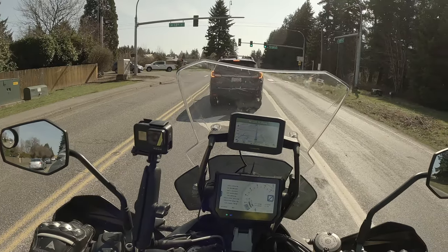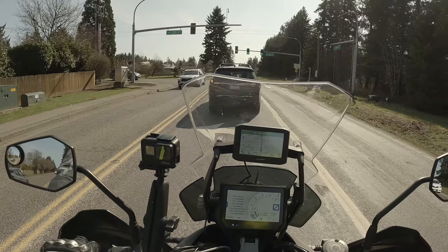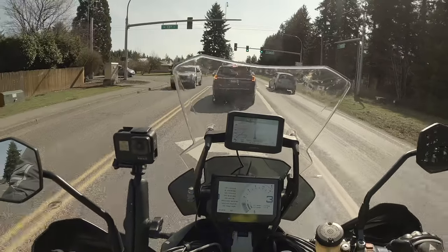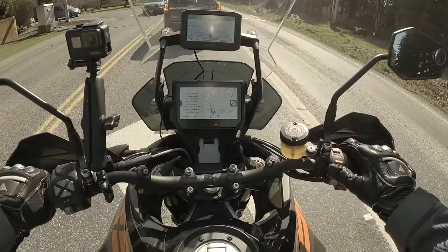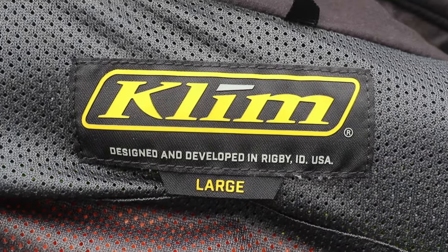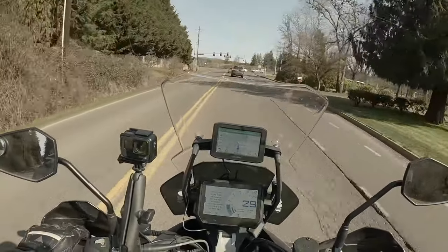So let's talk about fit first of all. To give you a size comparison, I'm 5'11", weigh about 220 pounds. I wear a large — this jacket is a large and it fits me very well. It allows me a little extra room where I can throw a sweatshirt underneath it.